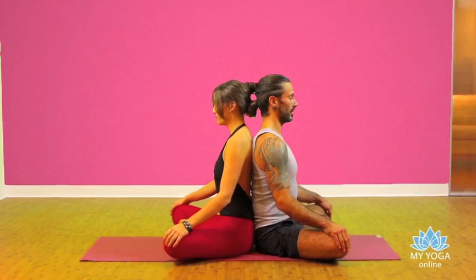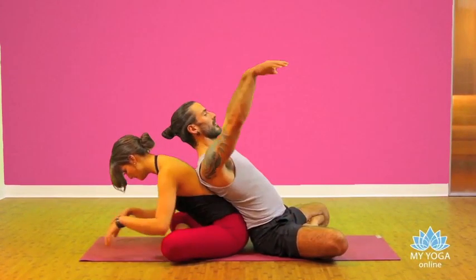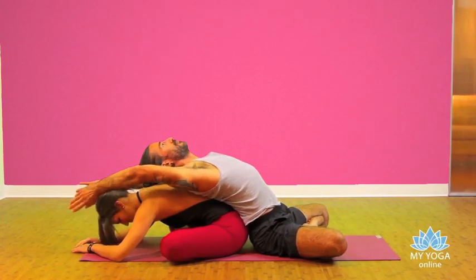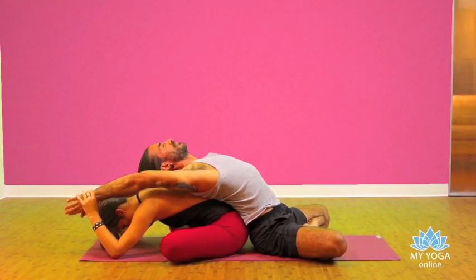Inhale, exhale. One partner leaning forward and the other raise the arms over the head, then your partner grab your wrists with your hands and pull the wrists giving traction.